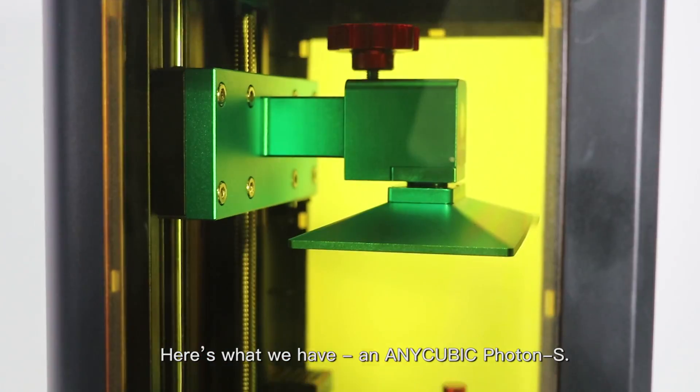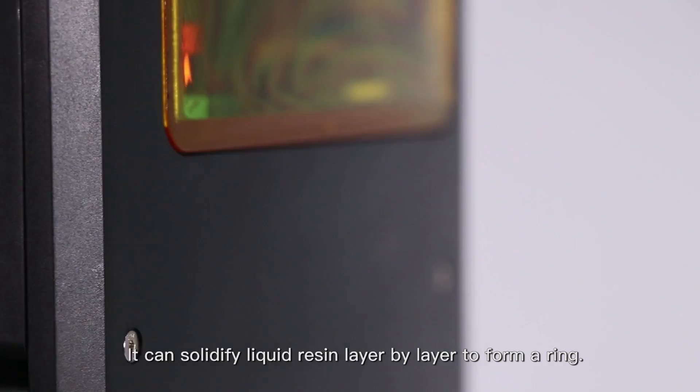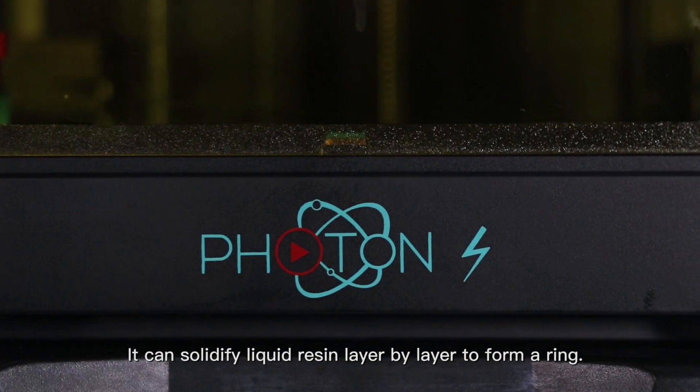Here's what we have: an Anycubic Photon X. This can solidify the liquid resin layer by layer to form a ring.